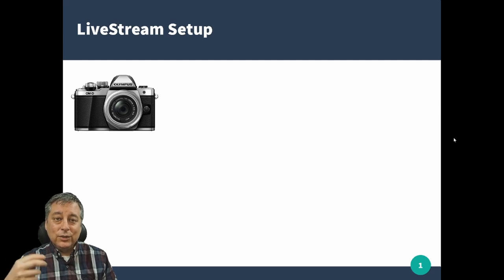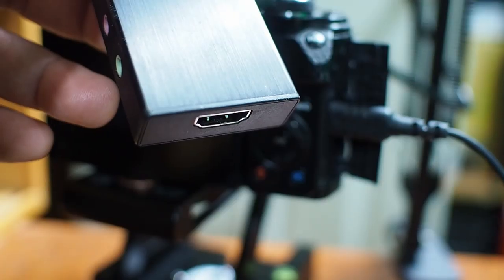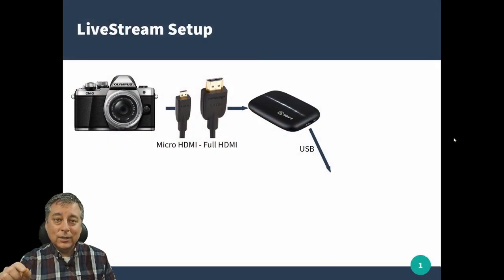The first thing you'll need is your Olympus camera. I'll be using the EM10 Mark II with the 14-42 kit lens for the demonstration, but really any camera that has an HDMI output will work. You'll need a micro HDMI to full HDMI cable — the micro HDMI end goes to your camera, and the full HDMI end goes into the HDMI to USB capture card.